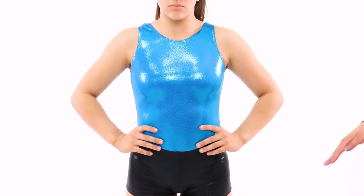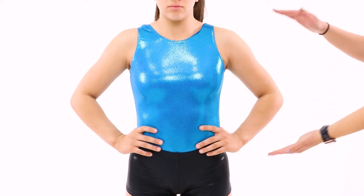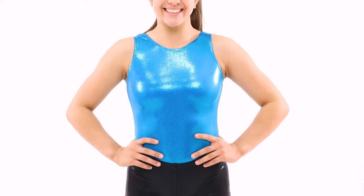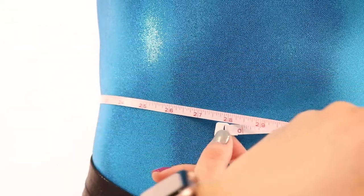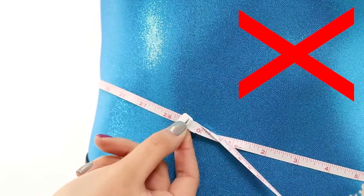Here are a few important things to remember. We'll be taking four measurements for the size of the leotard: chest, waist, hips, and girth. While being measured, make sure not to wear any baggy clothing. We recommend wearing what you'd normally wear to the gym — a leotard and any undergarments you may wear under your leotard during normal practices. When being measured, make sure the measuring tape is parallel all the way around or else the measurement won't be accurate.